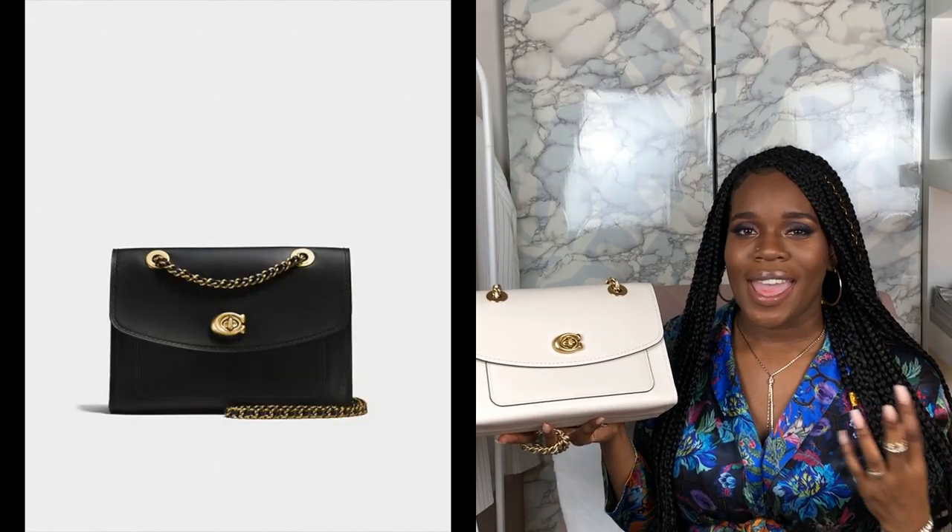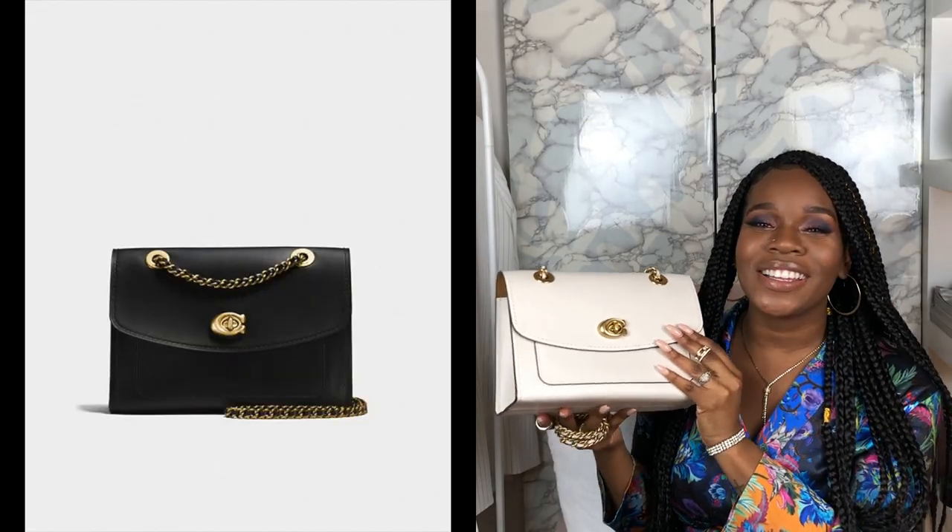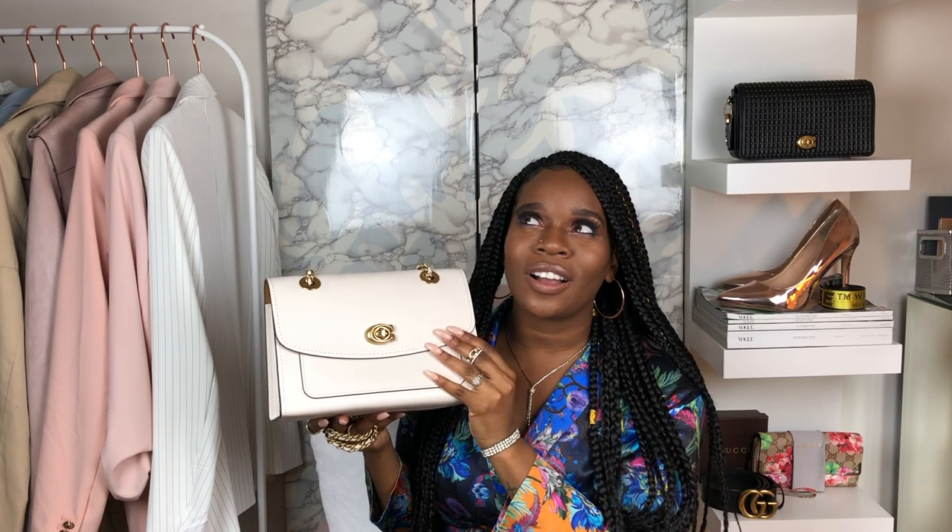I think this bag rings timeless and classy. I really like the color — I had a hard time choosing between black and this chalk color, but I wanted the chalk color for a while and I was just like, just go with it. Like just be bold. You'll find an outfit to wear with it. So I'm super excited about this.